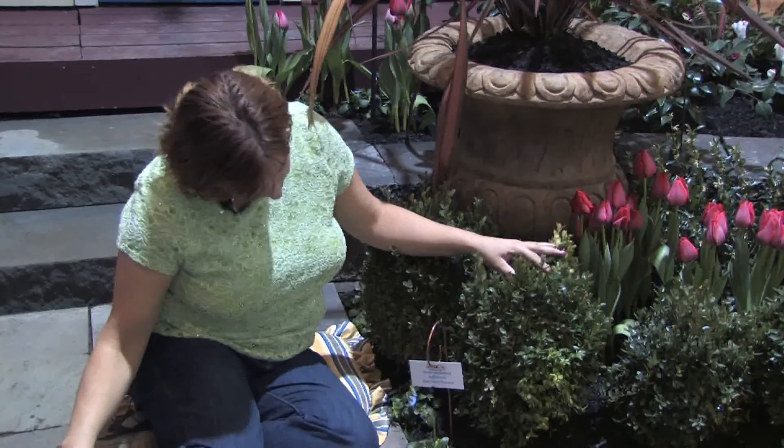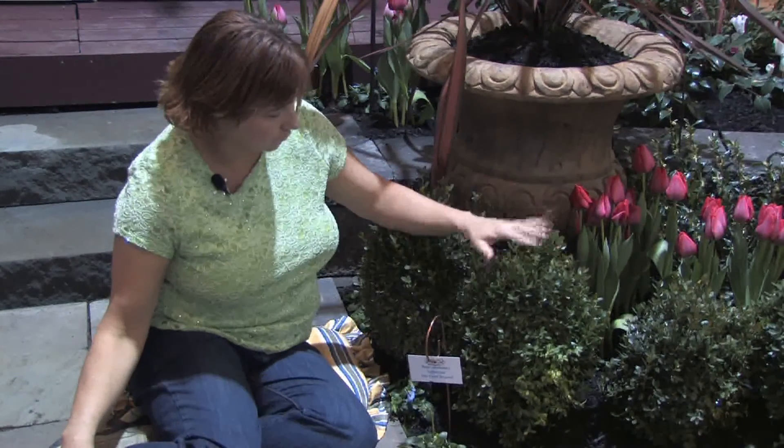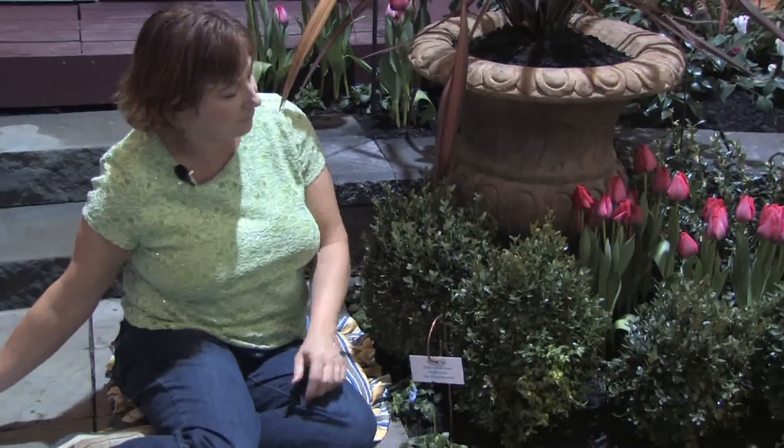This is just a true dwarf boxwood. It's a smaller variety of boxwood that doesn't get very tall, so it's really pretty. But there are different varieties as well.